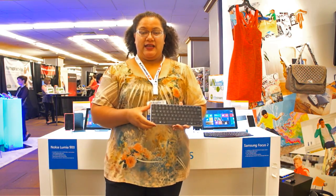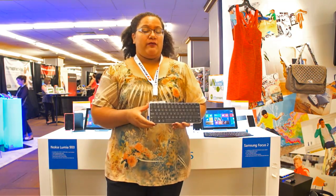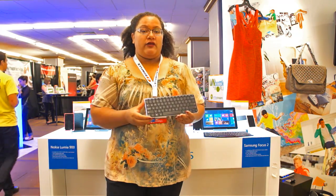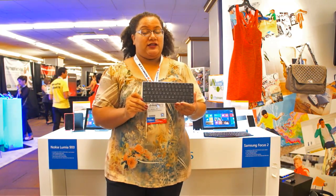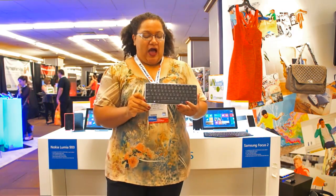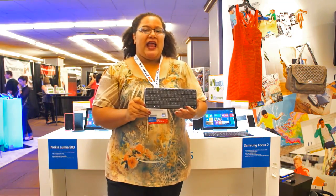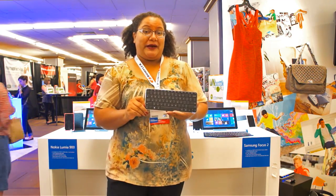Hey there, this is KT Bradford and I'm here at Blog Her 2012 at the Microsoft booth taking a look at Microsoft's new portable Windows 8 keyboards and mice. I just wanted to give you a quick look at what I like about them, what I don't like about them, how really cool and small they are, and how they're going to work with Windows 8 devices to make the whole mobile computing experience even better.